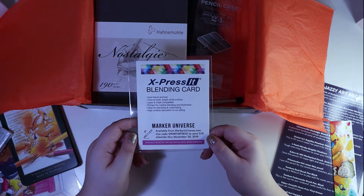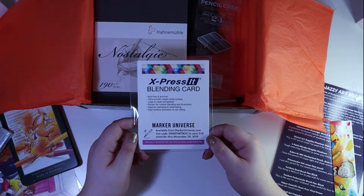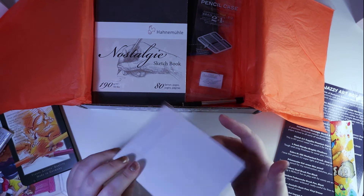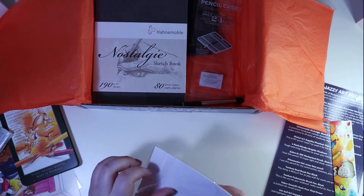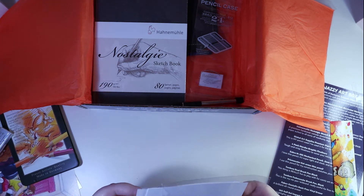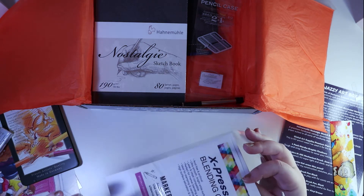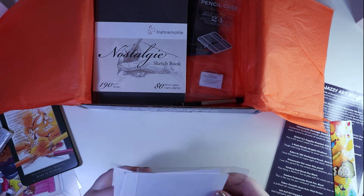Express It blending card — acid-free, archival, mark universal. I'm guessing it's just paper testers. It's like really smooth, kind of like Bristol smooth, I guess.